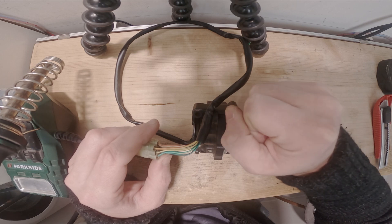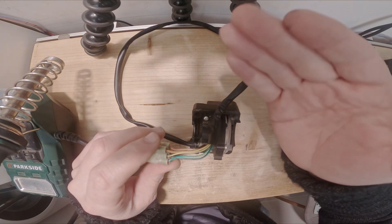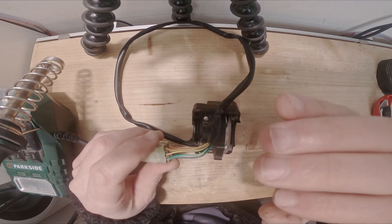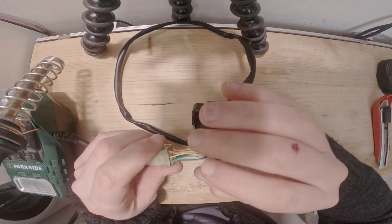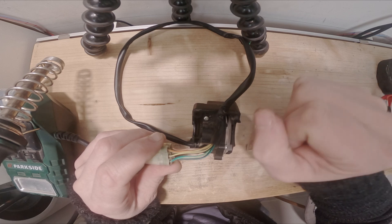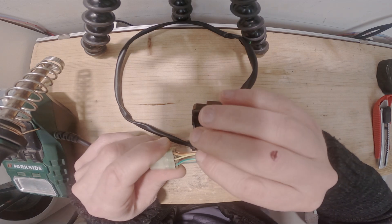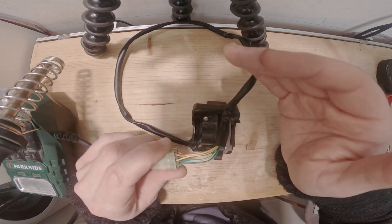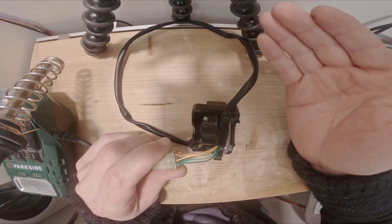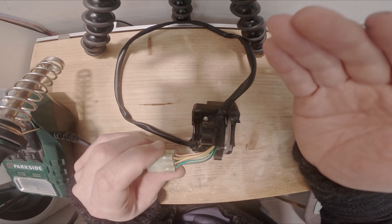When you open the throttle, the voltage will increase on the throttle line and decrease on the idle line. For example, at rest you might have five volts on the idle line and zero volts on the throttle line. Once you increase the throttle, you reach, say, one volt on the throttle line and four volts on the idle line. The sum of these two lines must always be five volts. If this doesn't happen, the ECU will go into limp mode to prevent problems.